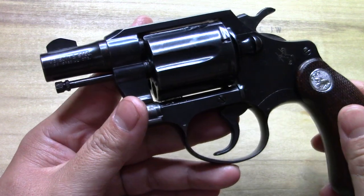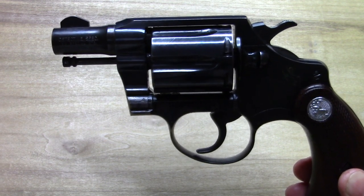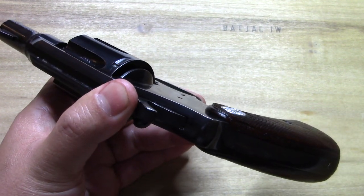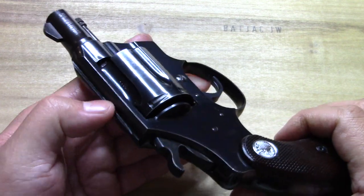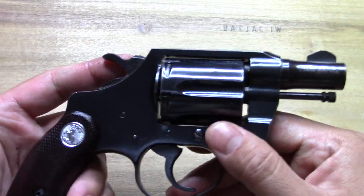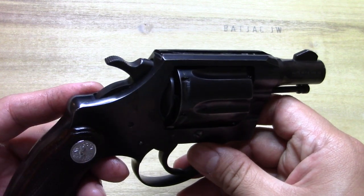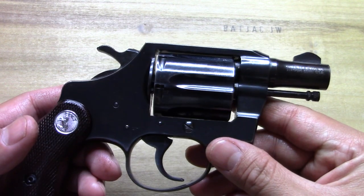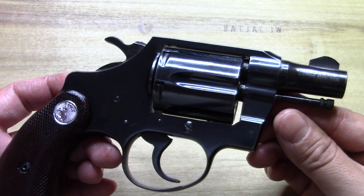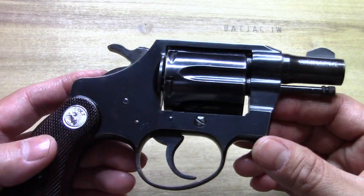I picked it up because of the looks — yes, because of that profile look right there. I've had this for a very long time. I used to have actually a couple of these and I'm now down to just this one. I don't think it's ever really done much video work. It may have appeared here and there throughout the catalog of videos on the channel, but it hasn't really made much of an appearance.